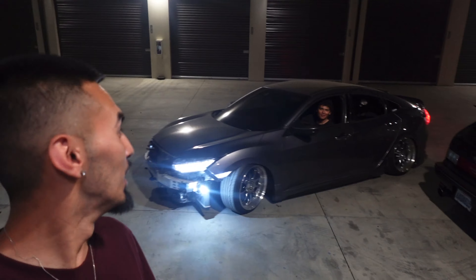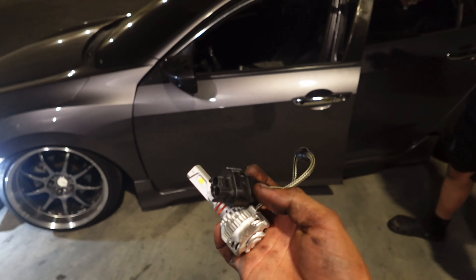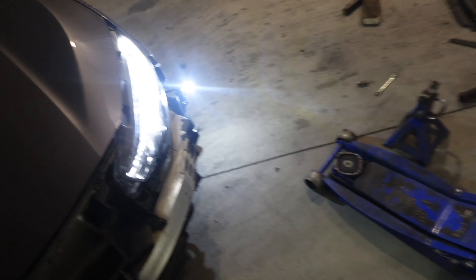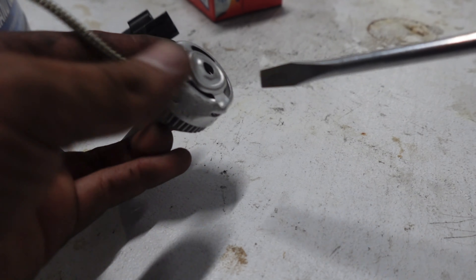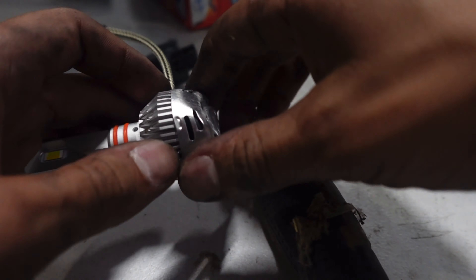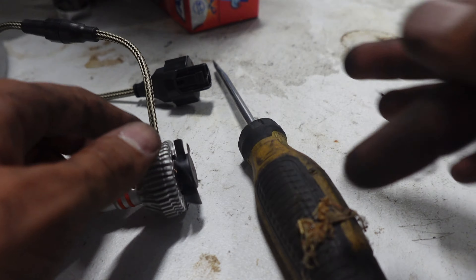Guess what happened - I freaking ran over my fog light! No freaking way - I just said how sick they look. The pins look like they just came out, I think it'll be good. The little fan took some damage. I even said it - what is that noise? Who didn't zip it up?